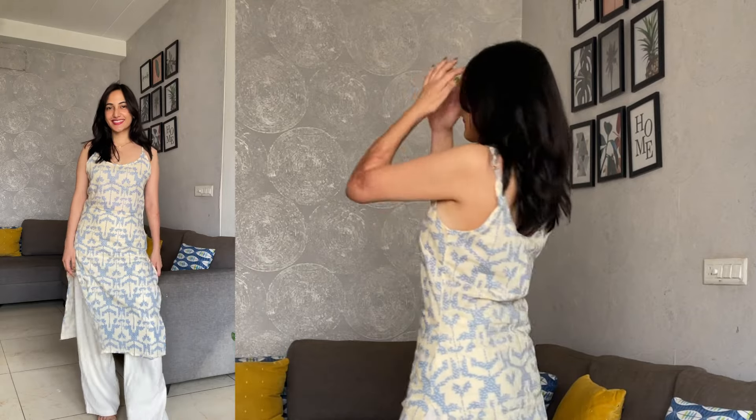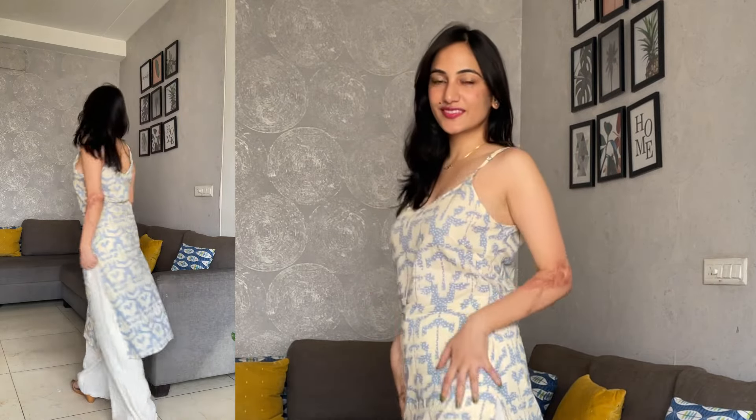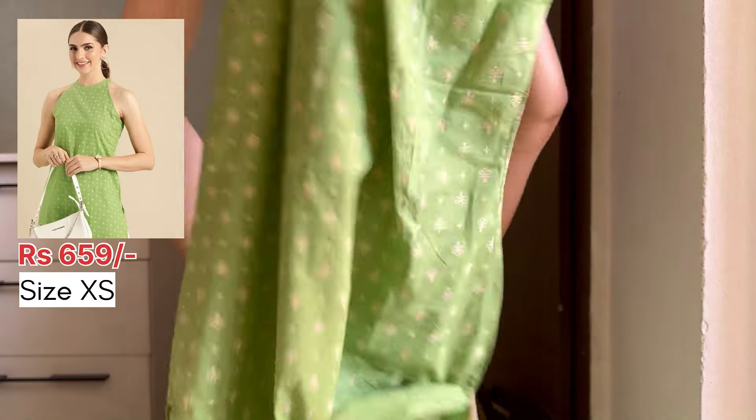Now let's move on to the summer kurtas. I'll start with the one I love the most — I got it for 408 rupees and I absolutely love the print. It's so pretty, so simple, with the perfect white color. I was wearing it with my linen pants and they both went together so well — it looked very nice and very put together. Really happy I got this one.